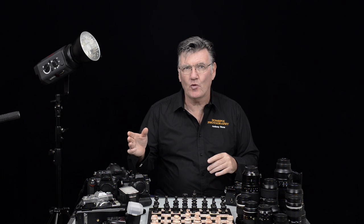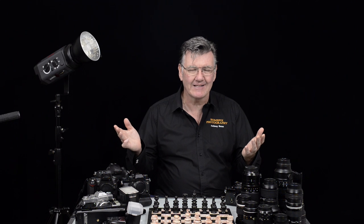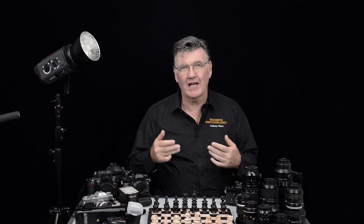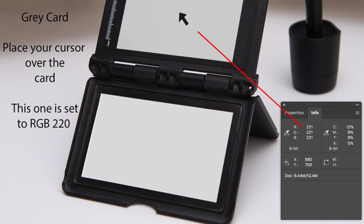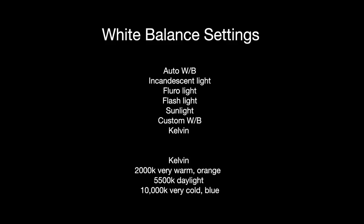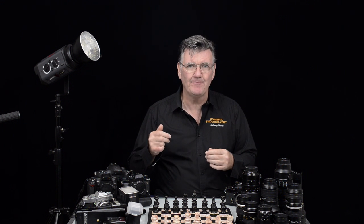One option is auto white balance — self-explanatory, it'll just give you a white balance. After that you'll have things like incandescent light, fluorescent light, and flash. There's also a section where you can hold the grey card up near your camera, take a photo as a reference point — I do that in the studio all the time — and that'll give you a custom white balance. Your camera may have room for more than one custom white balance setting, so have a look for that. It's very handy.